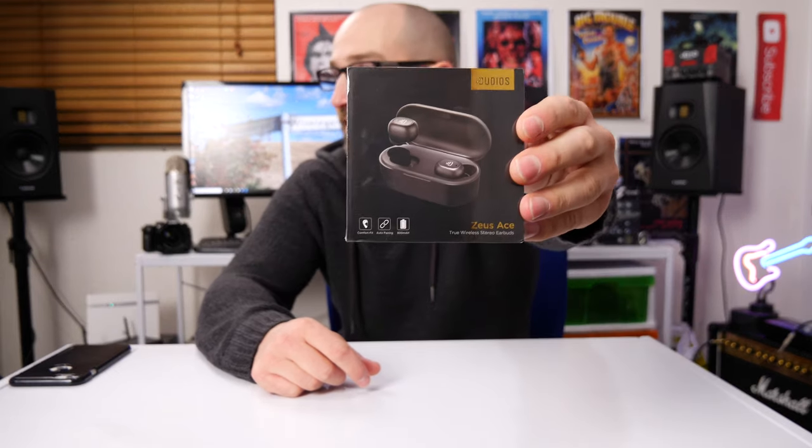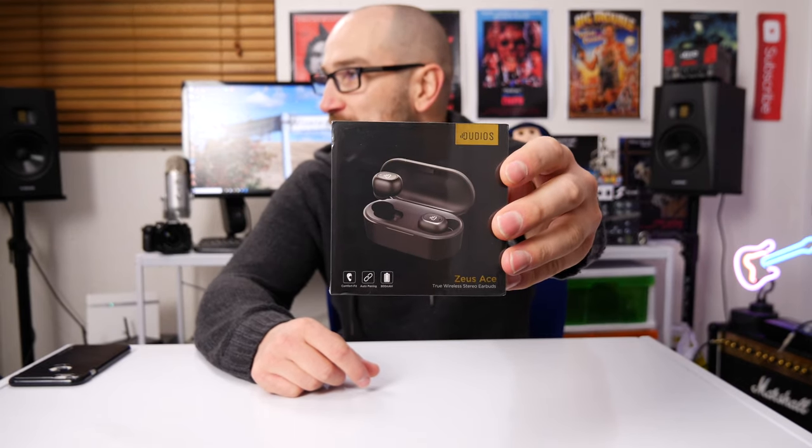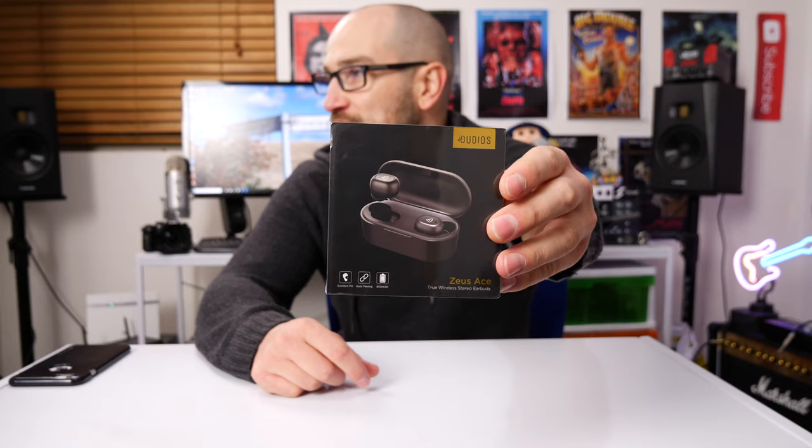Welcome back folks. Today we're checking out another set of headphones. They are the Dudios Zeus Ace true wireless stereo headphones. Hopefully I said that properly — it's quite a mouthful. Let's get into it.